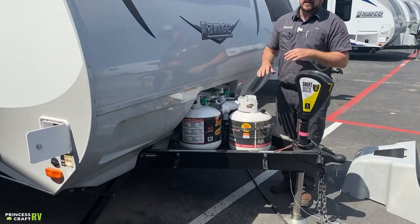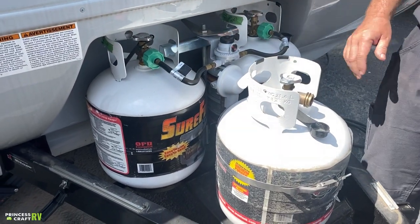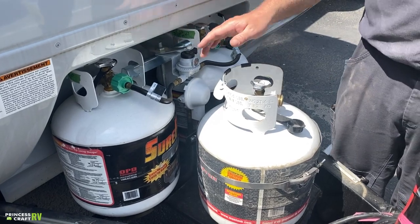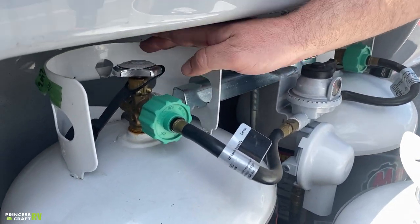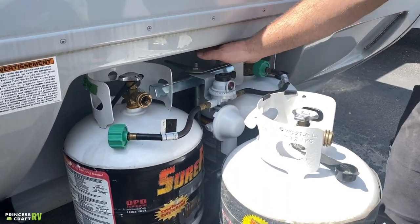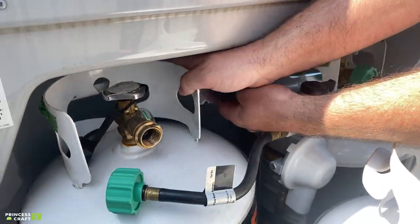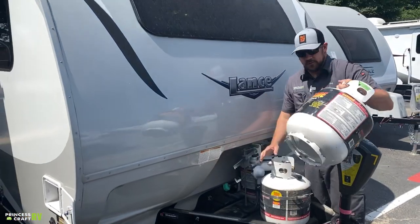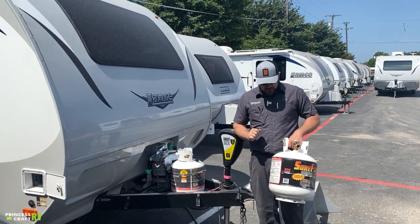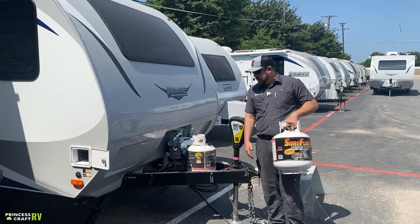Underneath are your propane cylinders. Lance has started equipping trailers with three 20-pound cylinders — two usable and one extra storage tank. To remove a cylinder, first close your service valve: right all the way is closed, left is open. Once closed, remove the propane service line, loosen the wing nut, lift the crossbar, and tip the cylinder out. It can be taken to get refilled or exchanged. When transporting a propane cylinder, always keep it in the upright position — never on its side.